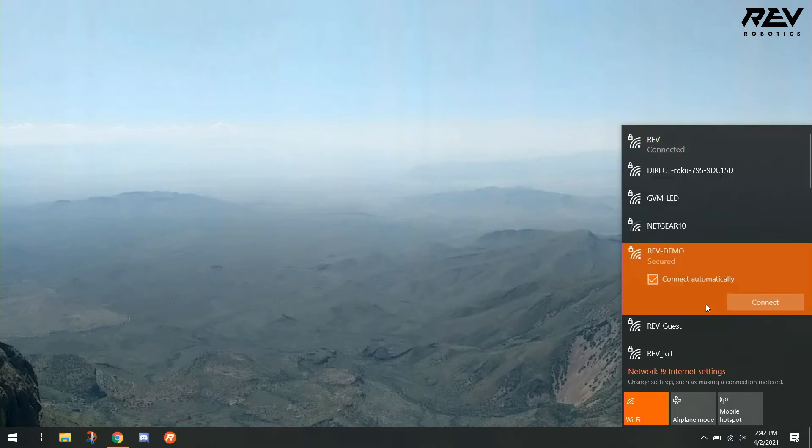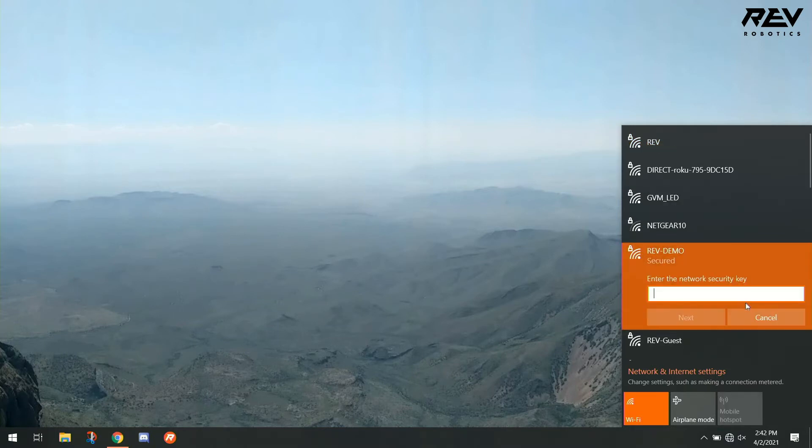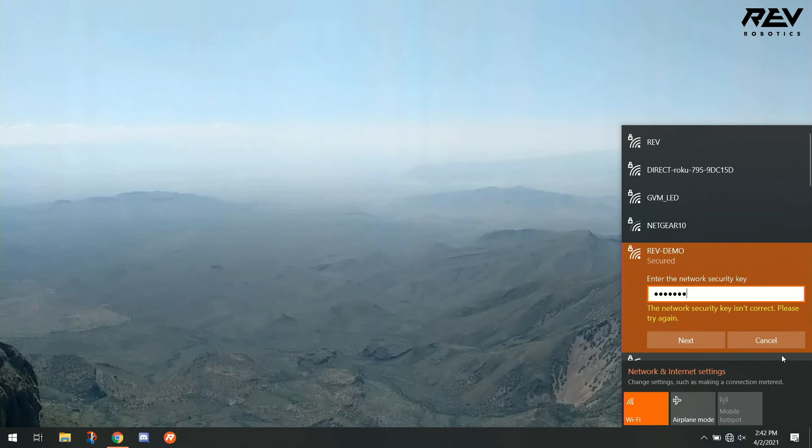Now let's try to log into Revdemo. We're going to hit connect, then type in our network security key, and hit next. The error that just popped up says the network security key isn't correct, which means we have the wrong password.